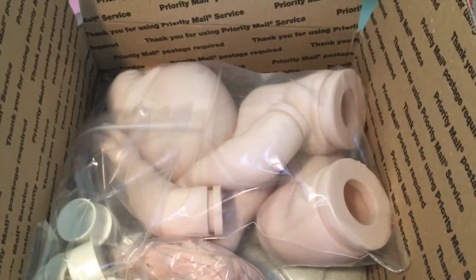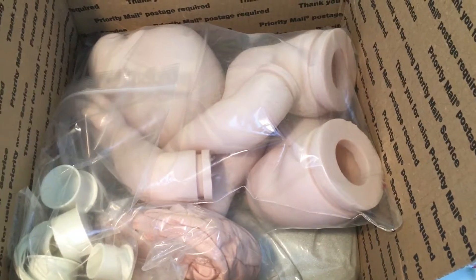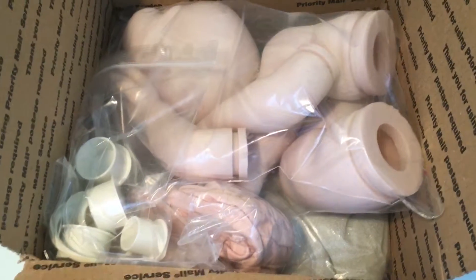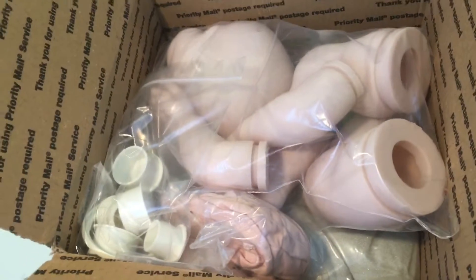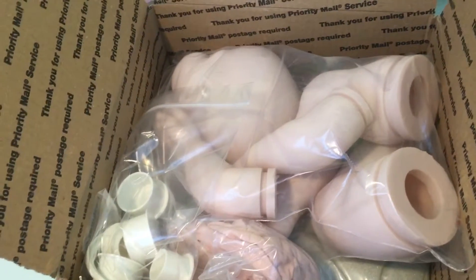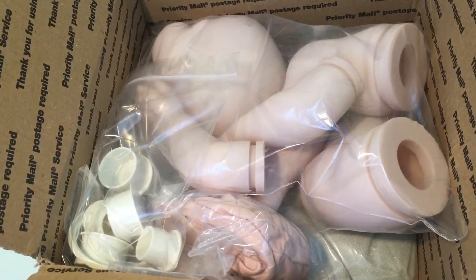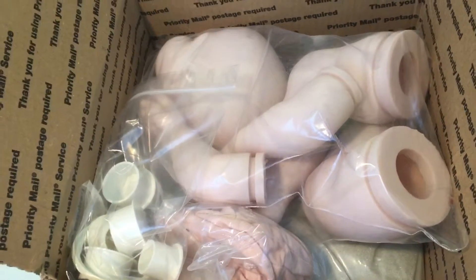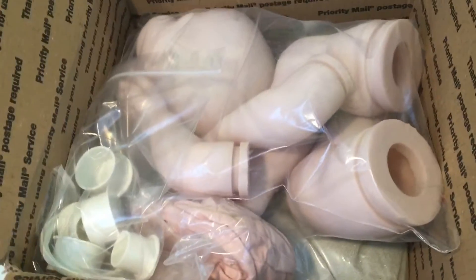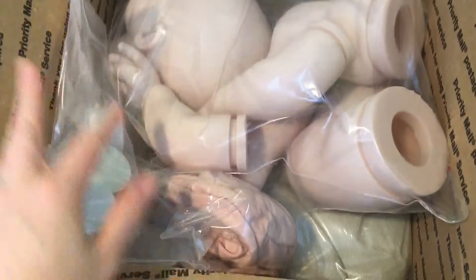Hi guys, I did do a video of this in February but it cut off halfway so I couldn't upload it, so I thought I'd do it again. I had sold a couple of dolls on eBay and wanted to get a few more reborn kits — I ordered them in January and got them in February, but I haven't had time to do these yet.